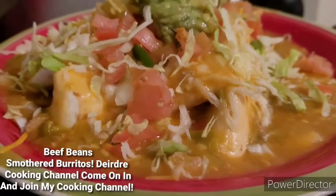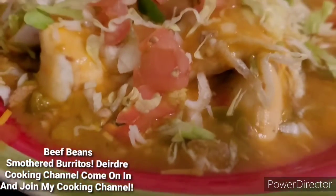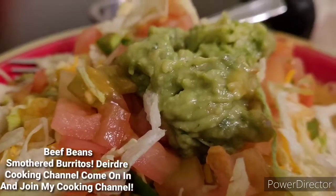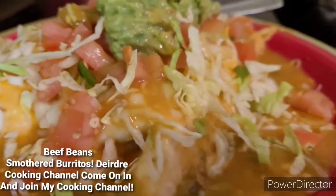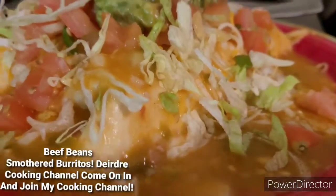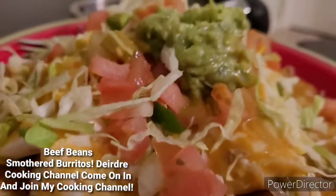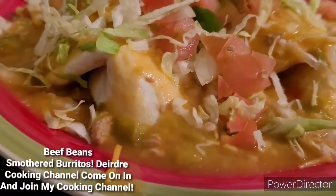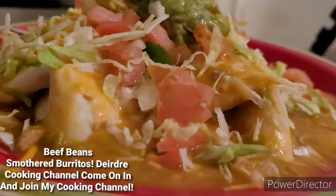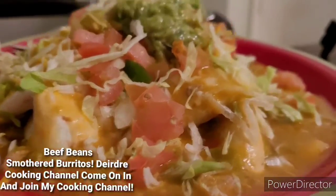Okay, you guys, so this is how my food looks before I dig in. I know you guys wish you had some, but I like to share, share my food and stuff.